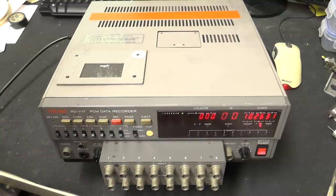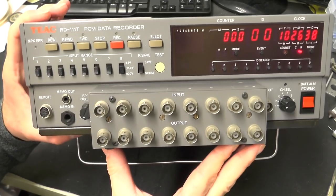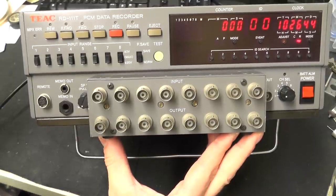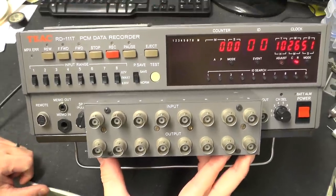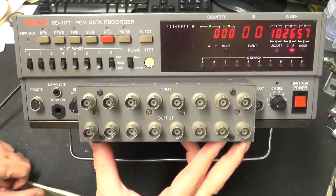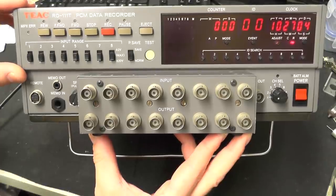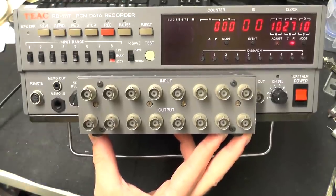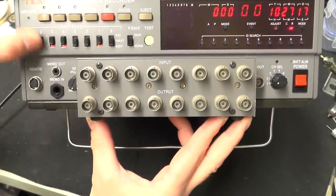Let's have a quick look around this unit. On the front panel we have all the user controls and the inputs and outputs. Across the top we have the tape transport controls: rewind, fast forward, forward which is effectively play, stop, record, pause and eject. We have input range control attenuators, so you can switch this to be plus/minus 2 volt input - that's 4 volt peak to peak - or they can be switched with an attenuator in to make it 40 volts peak to peak. So you can select which channels you want in which particular range.